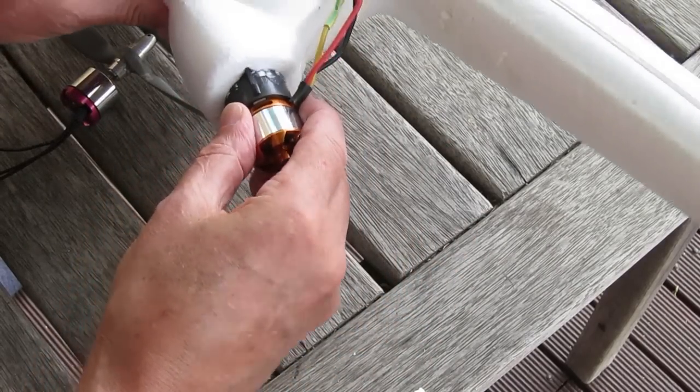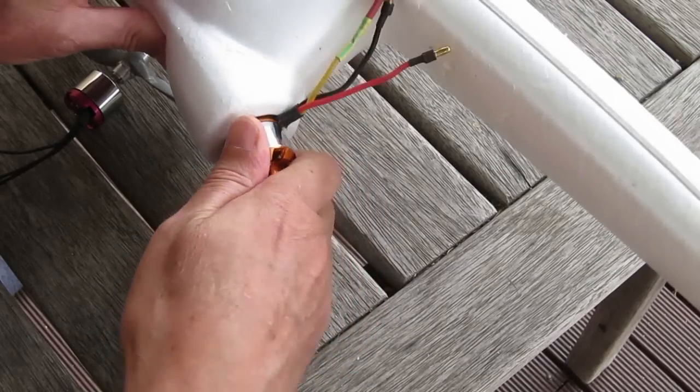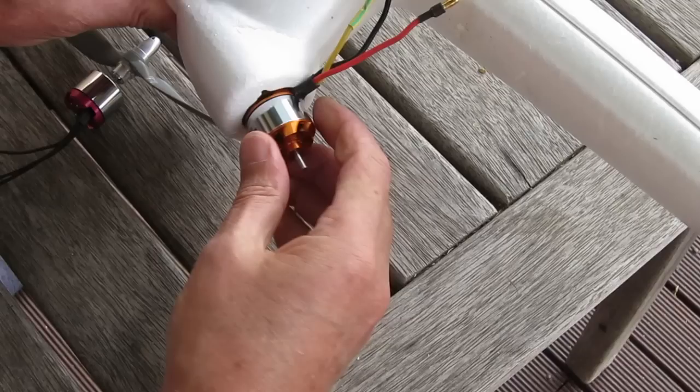That's slotting back in, and I'm going to leave the motor sitting outside the foam just like that for better cooling and because the wires going to the ESC won't fit into that space unless you cut out a slot.